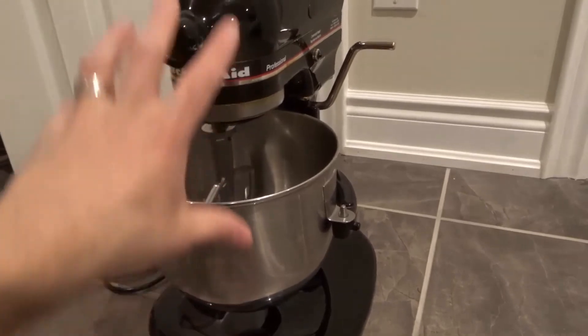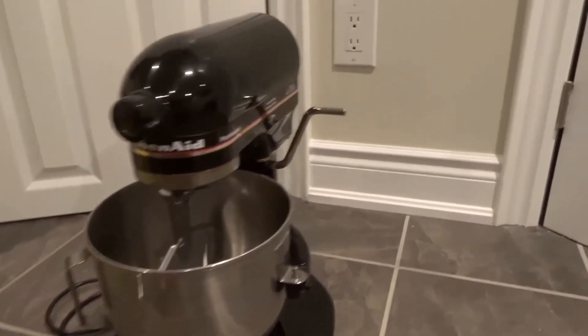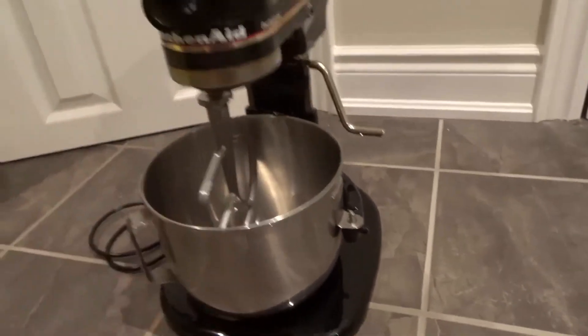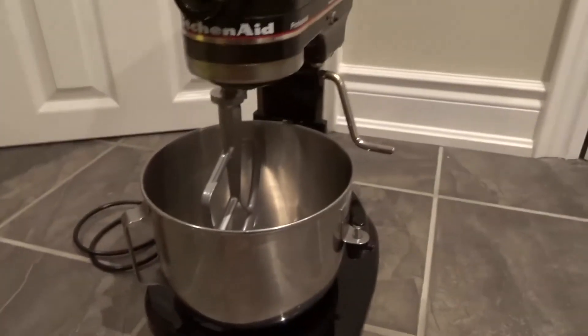Firstly, you want to separate the head of the unit from the bowl. So in this case, I'm going to lower the mixing bowl just like that. It lowered it down, or you would flip a lever and tilt the head up to raise the head. You want to separate the unit from the mixing bowl.